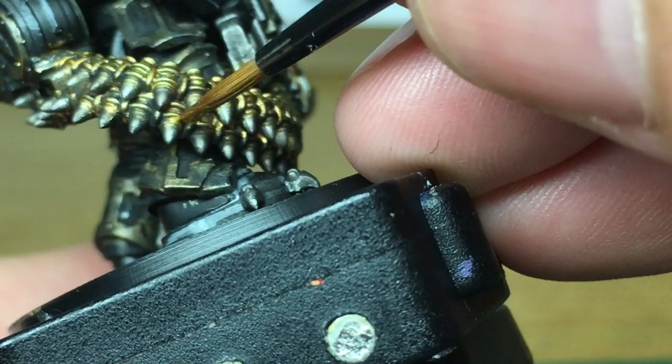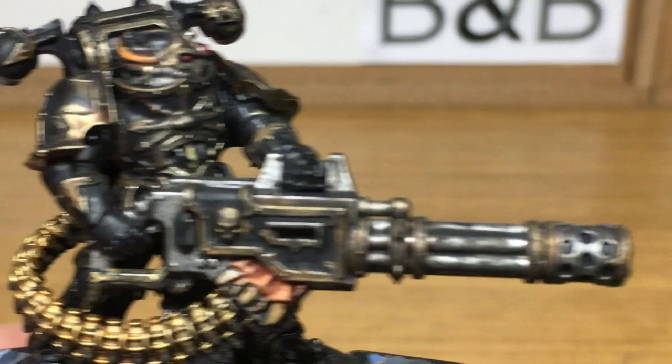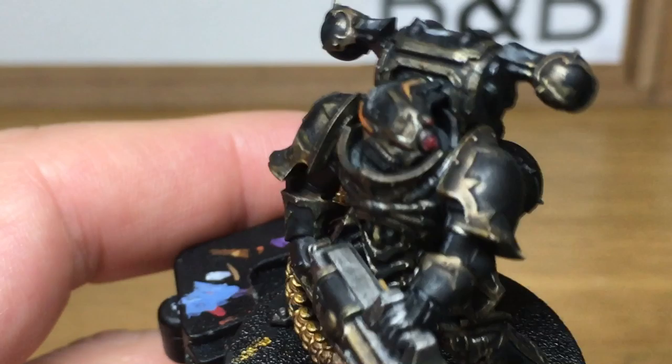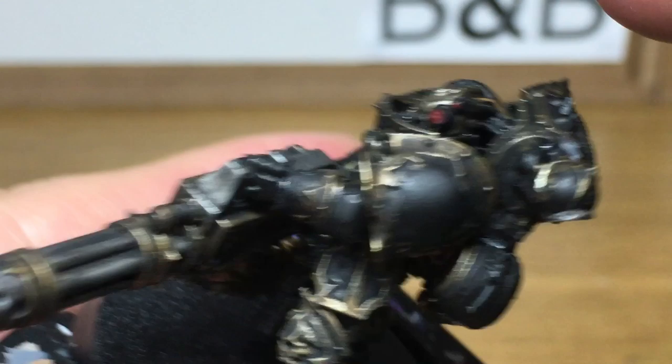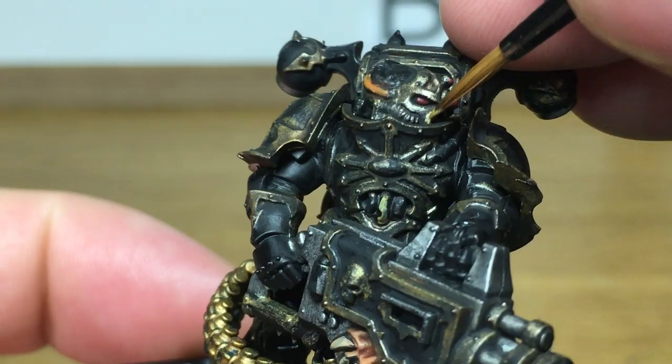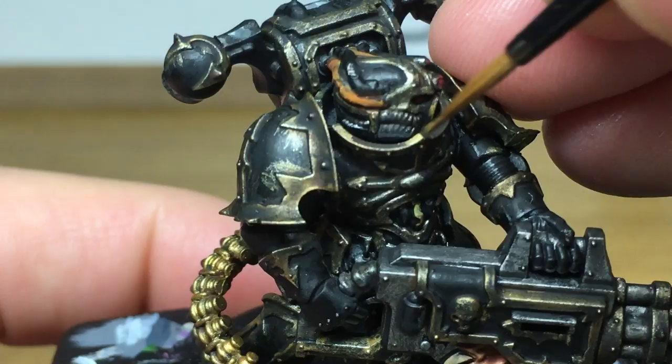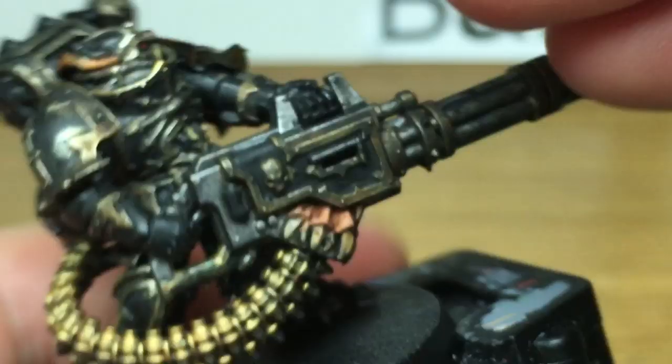Next up, Citadel Liberator Gold — we're now going to start adding colour back to the armour trim and also do the first highlight on the Retributor Armour on the rounds. So the trim and the rounds are both going to use this Liberator Gold. When you're painting on the Liberator Gold you really want to be highlighting areas so they're shiny, while also leaving some of the Nuln Oil and Agrax Earthshade in the recesses to make it look like grime has built up in those areas.